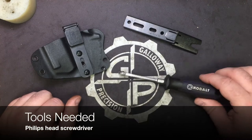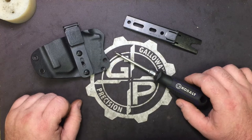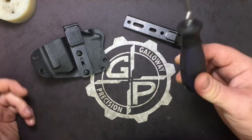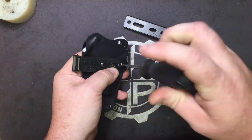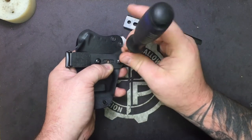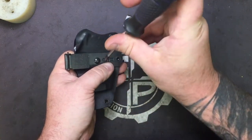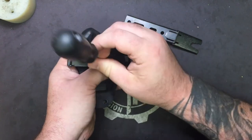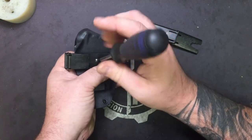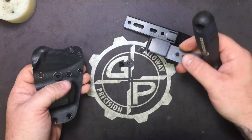The only tool you're going to need, since all our holsters are made with Phillips head trusses, is a Phillips head screwdriver. We're going to go ahead and take our old UltiClip 3 off. Don't just throw it away — keep it, because you can use it on other holsters and other gear. It's a handy little device to keep around; you never know when you might want to put it on another holster.